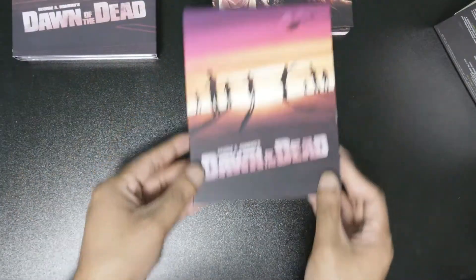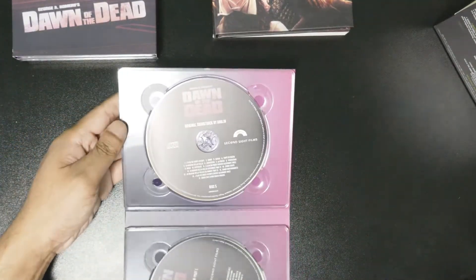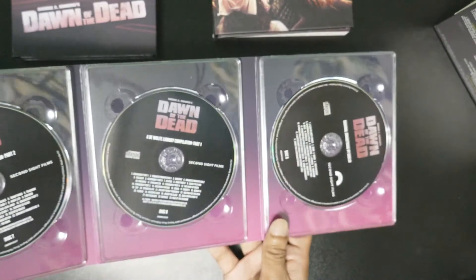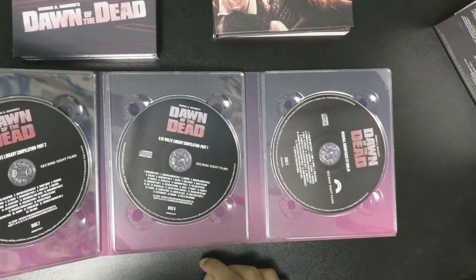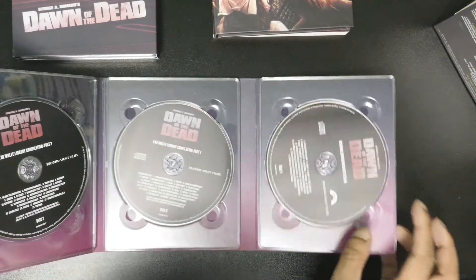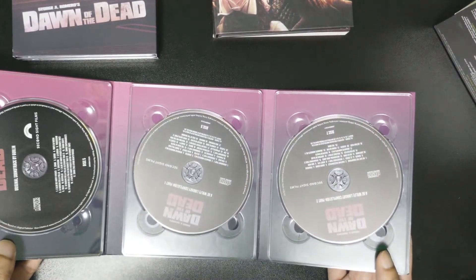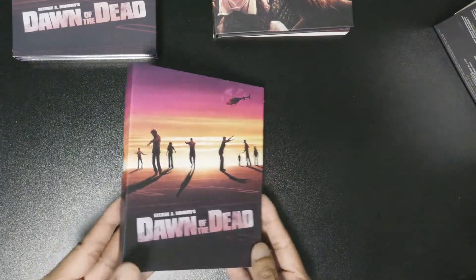There's more stuff here - it has a soundtrack! This is a CD - a compact disc, for those of this generation who don't know, this was before digital media was a thing. There are actually three CDs total. This is part one of a library compilation, and here's part two. So that's pretty cool - the original score and a compilation of some stuff. That is pretty badass.